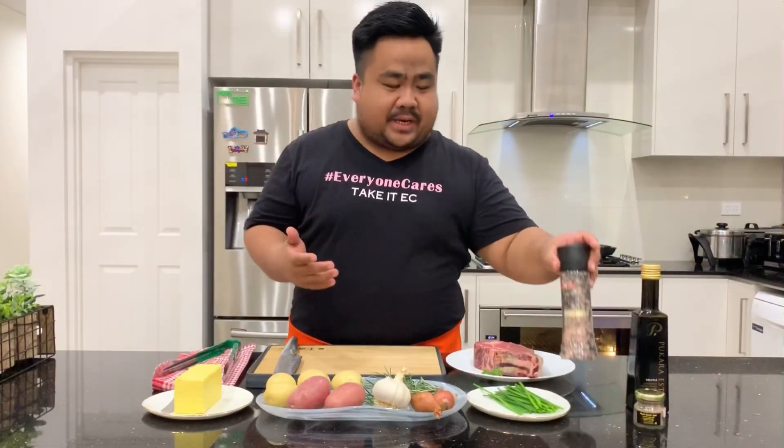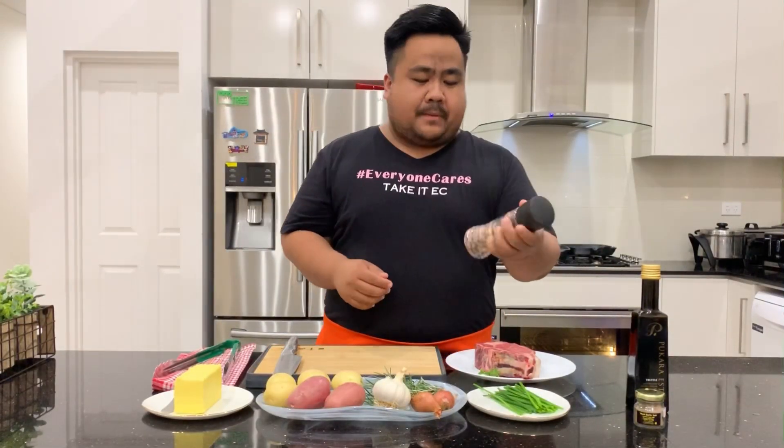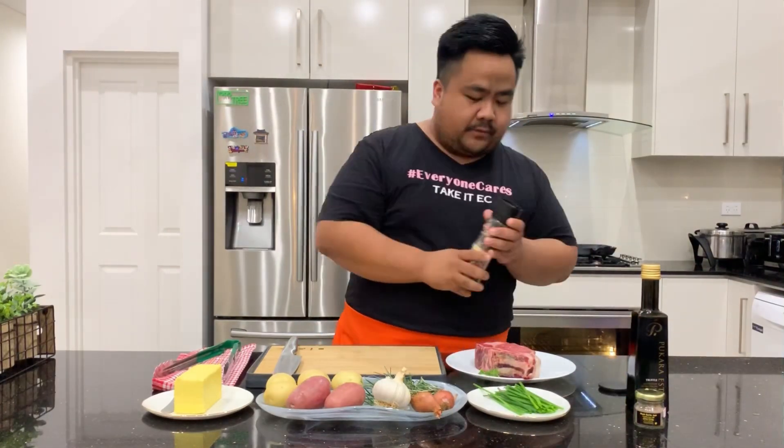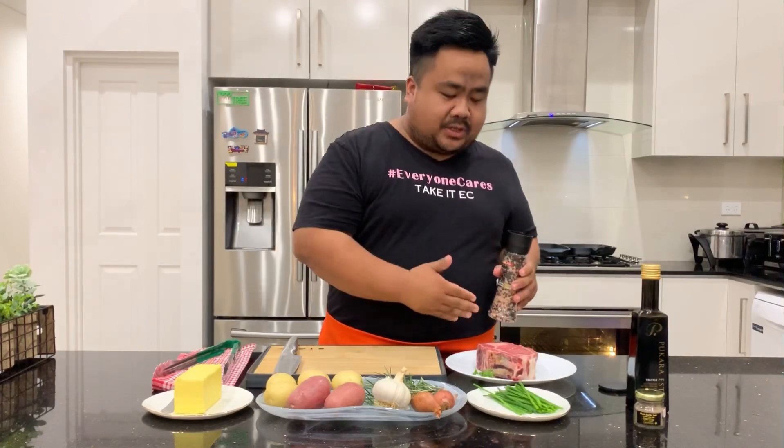First we're gonna season our steak. Here we have pink pepper and salt — that's how I like the flavor for my steak. You want your steak to be seasoned evenly on both sides.